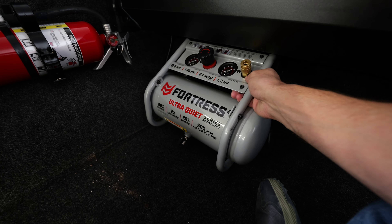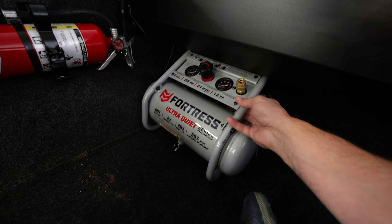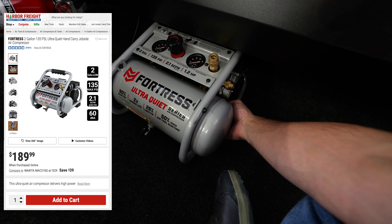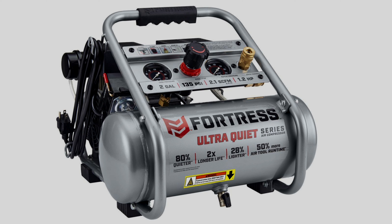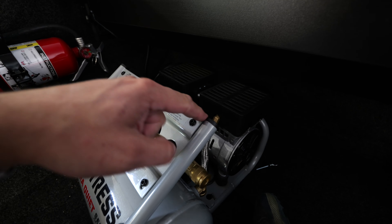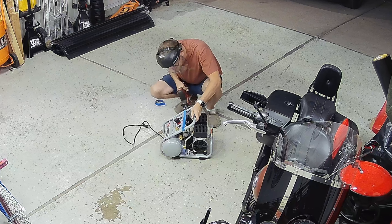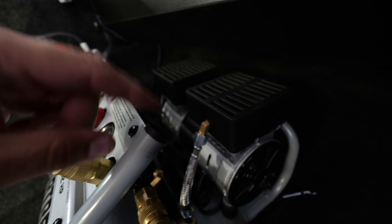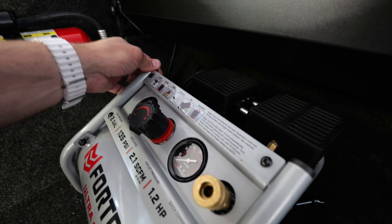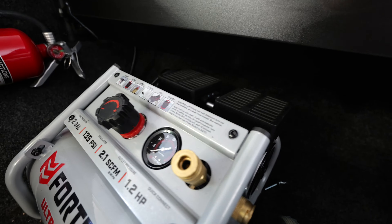I did have to modify my Harbor Freight two-gallon compressor. Luckily these things aren't really that expensive, so it's not that crazy to do, but there was a handle to carry this thing. I just lopped it off at the top of the control panel, so now there is not a handle. I just ordered some little rubber or plastic inserts off Amazon, popped them in the top, and honestly it looks like it came that way. Now I can slide this back.